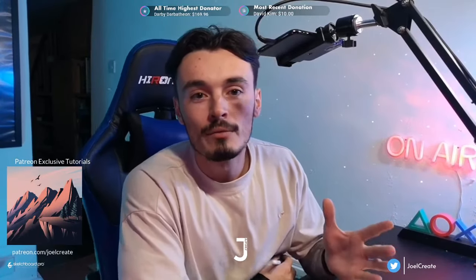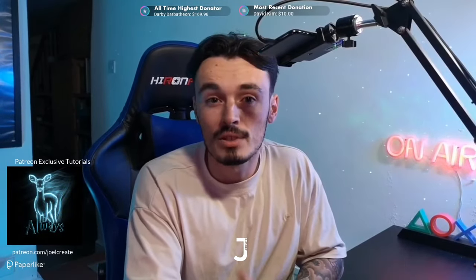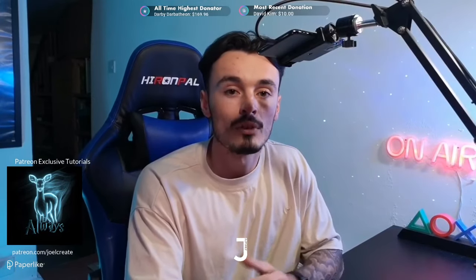Welcome to a live draw-along tutorial. Today's stream is the tutorial, so if you're following along, this may look a little different to a normal tutorial. This was taken from a live stream that I do every Wednesday on my channel, so feel free to come and say hello. There's a link in the description for the palette and the canvas size, so once you've grabbed all of that, get your canvas ready.